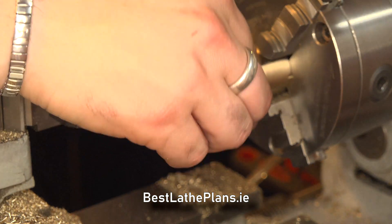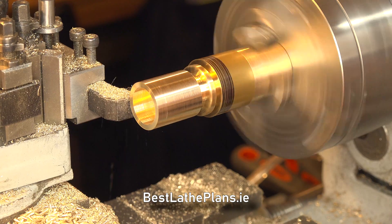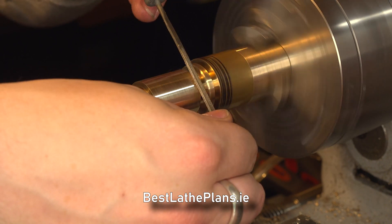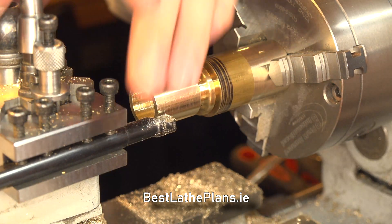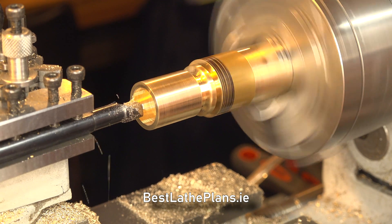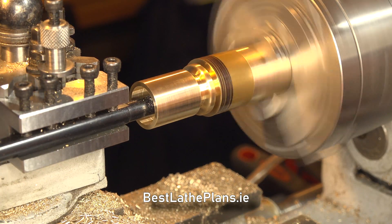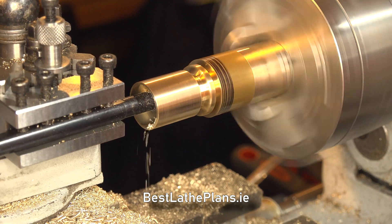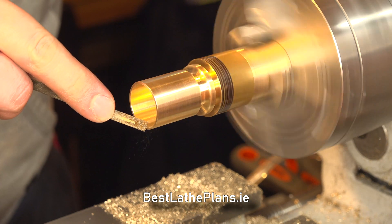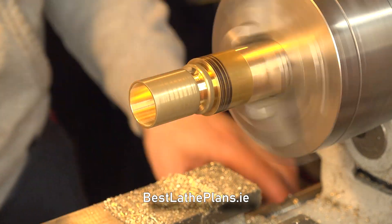I then flipped the work back around and continued the boring, this time a bit more carefully, and it went quite well. I checked the measurements a few times and then once happy it was time for sanding and polishing. After a small bit of profiling with a file and then some wet and dry followed by some polish, the unit actually came out really quite nice — I was very pleased with the results.